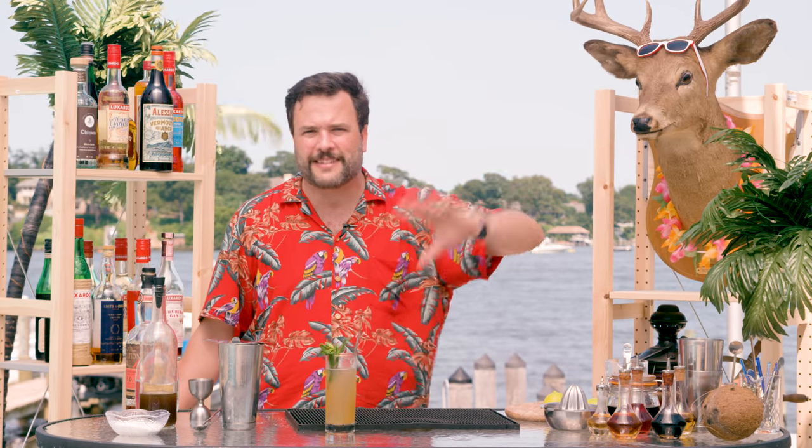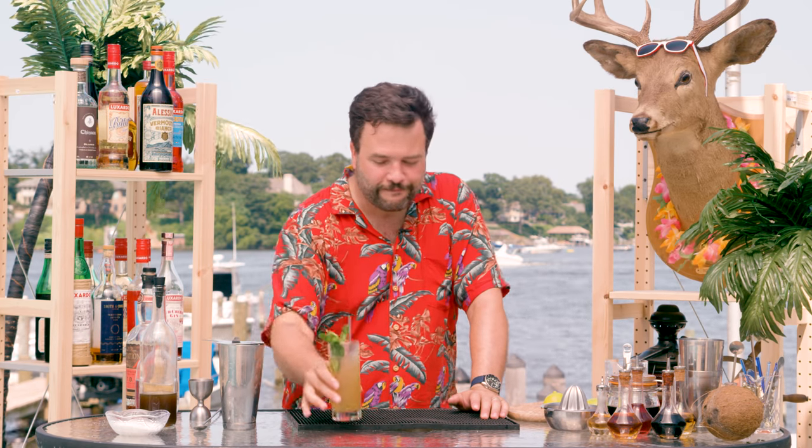I'm enjoying the summer heat, but I'm a little bit dazed and confused because it's just been blasting me in the face for like two days now. I'm much more sober than you probably think I am — I'm just sunsick. That's the show, and I'll be back next week with another drink on howtodrink.